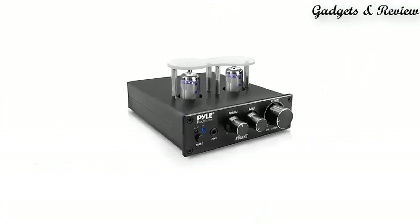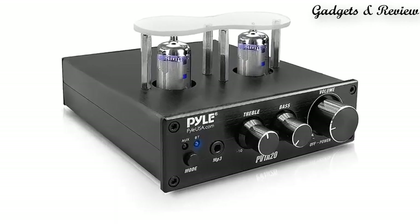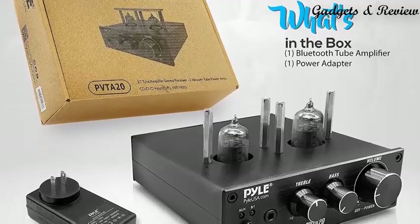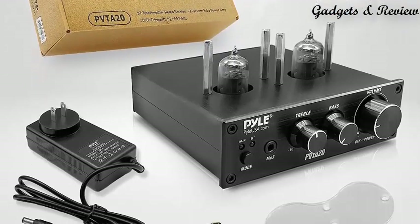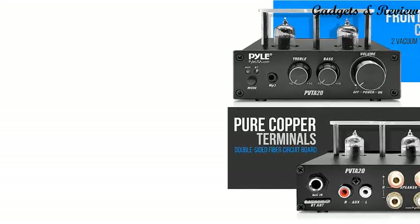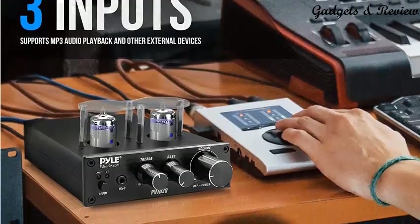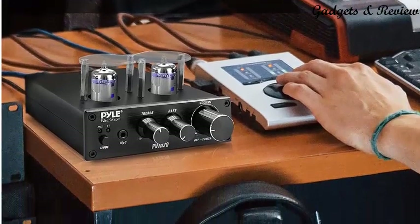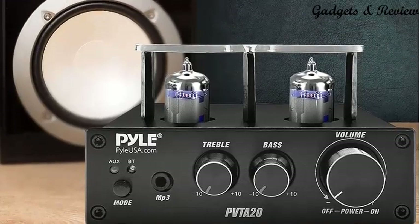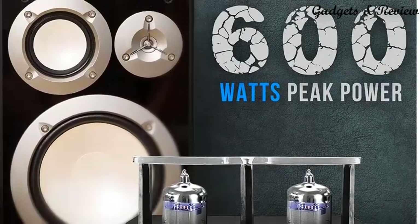Number 4: Bluetooth Tube Amplifier Stereo Receiver 600W Home Audio Desktop Stereo Vacuum Tube Power Amplifier Receiver with 2 Vacuum Tubes, USB, MP3, and Microphone Inputs, Pure Copper Speaker Output — the Pile PVTA20. The Pile Vacuum Tube Stereo Amplifier is perfect for your home entertainment system, giving you 600W peak power with 2 vacuum tubes. It's proven to sound better than regular amplifiers because of the euphonic distortions they add to the music. The digital amp box supports MP3 audio playback and other external devices.